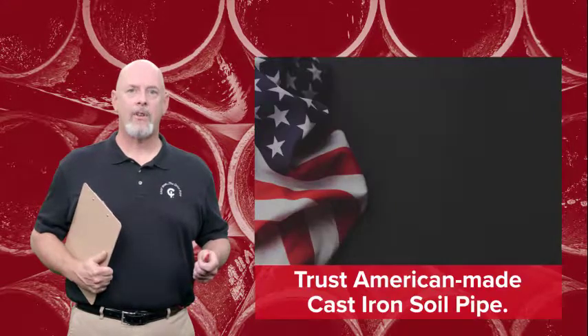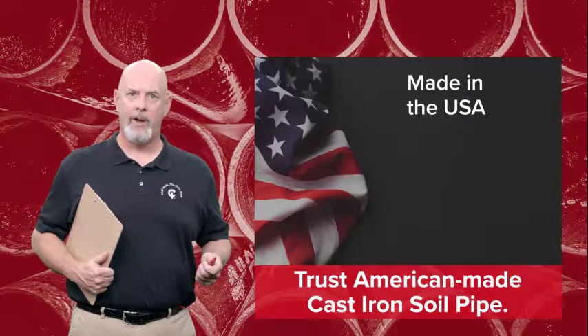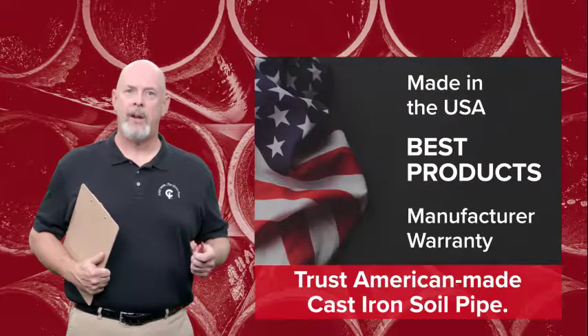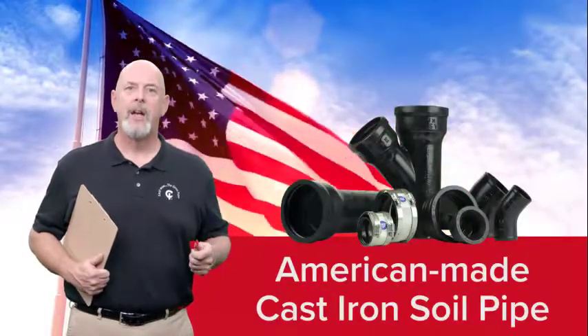When you buy a cast-iron soil pipe and fittings that are made in the USA, you know you are getting the best products with a warranty that the American manufacturers will stand behind. You can trust American-made cast iron on every project, every time.